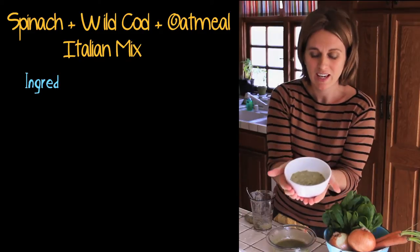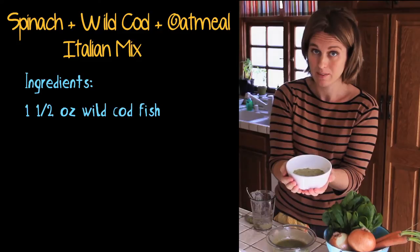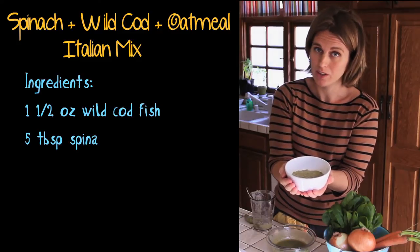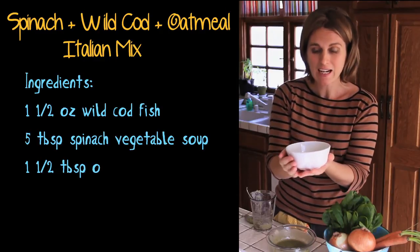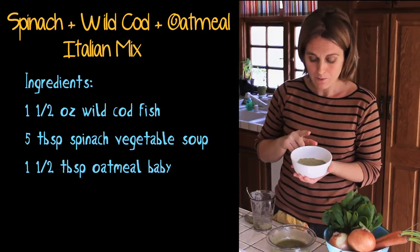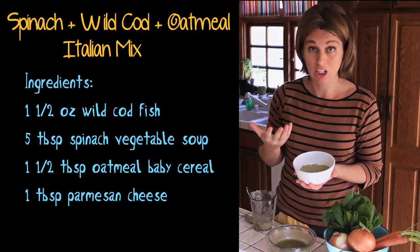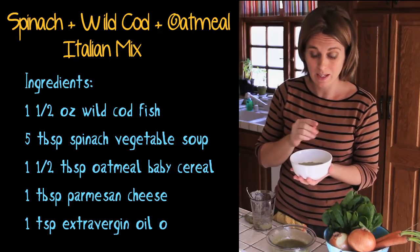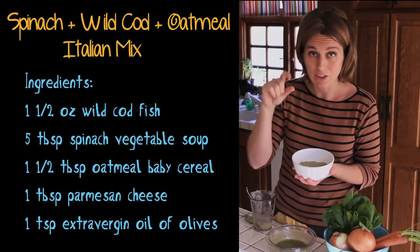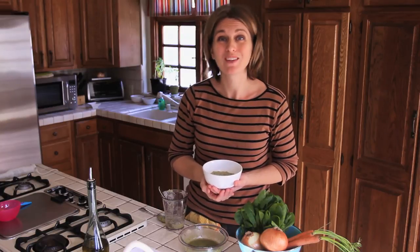Here you are — that's your spinach vegetable soup, fresh wild cod, parmesan cheese and oil, baby food with oatmeal cereal. Another suggestion: if this quantity is too much for your baby, because maybe she or he is not eating a lot yet, you can just take the quantity you want for the meal and freeze the rest in the baby food container. For today that's everything. Buona pappa a tutti, and see you next time with another recipe. Ciao!